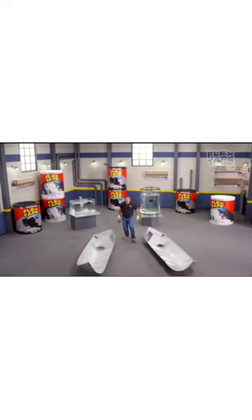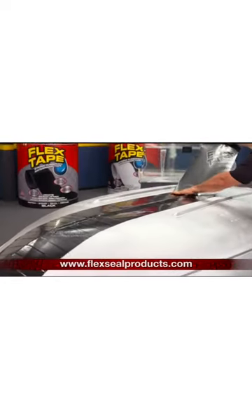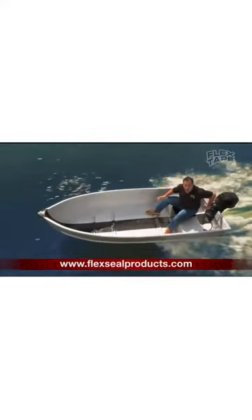I sawed this boat in half and repaired it with only Flex Tape. Not only does Flex Tape's powerful adhesive hold the boat together, but it creates a super strong watertight seal.